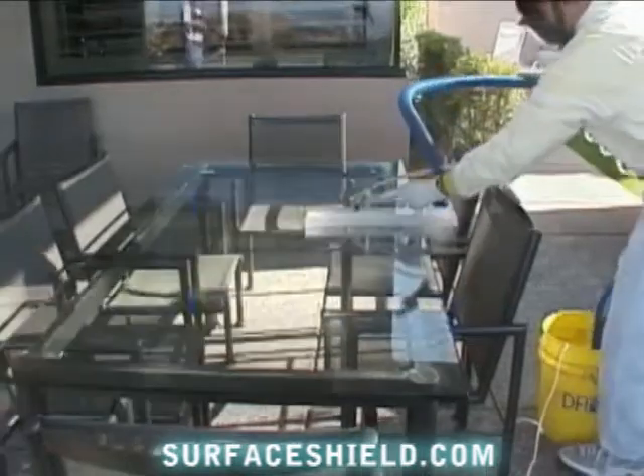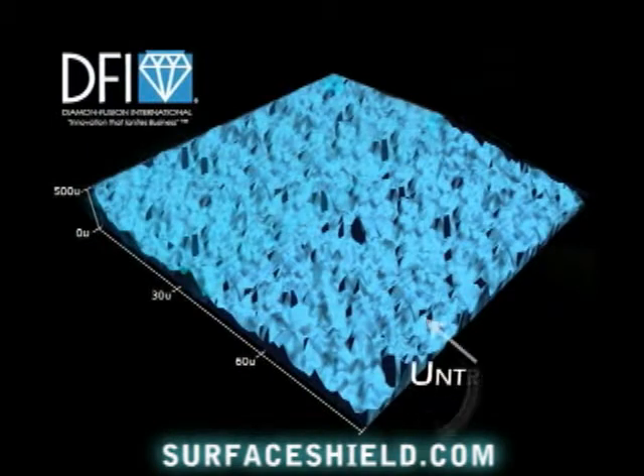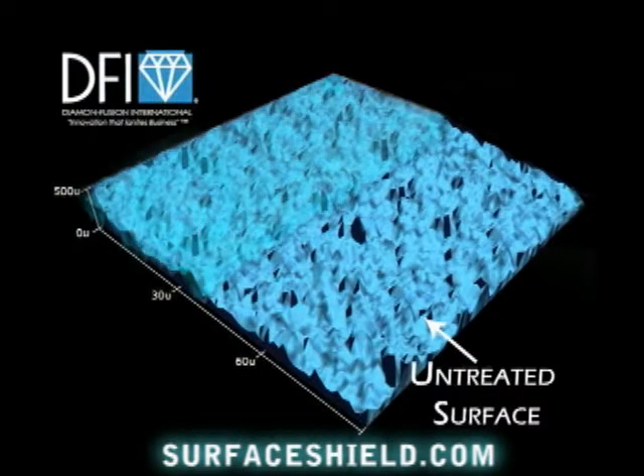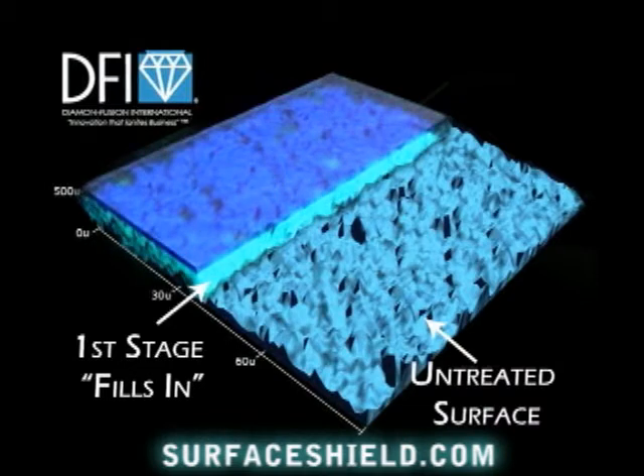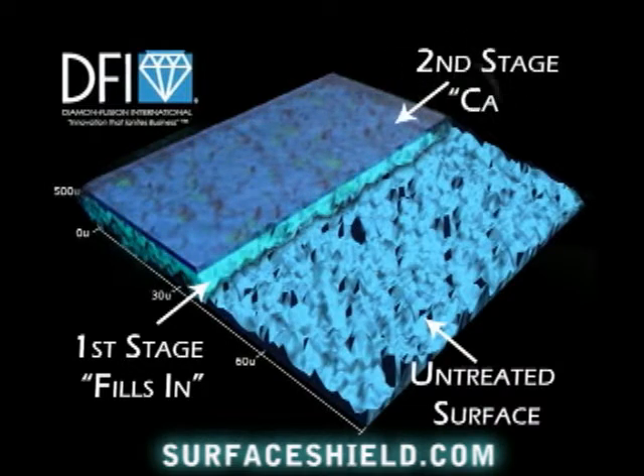Let's take a close-up look at the diamond fusion process. Notice the untreated surface has microscopic ridges and valleys. The first stage of the diamond fusion process fills in the uneven surface with an ultra-dense molecule, making it smoother. The second stage caps the diamond fusion molecule, which makes the process more durable.